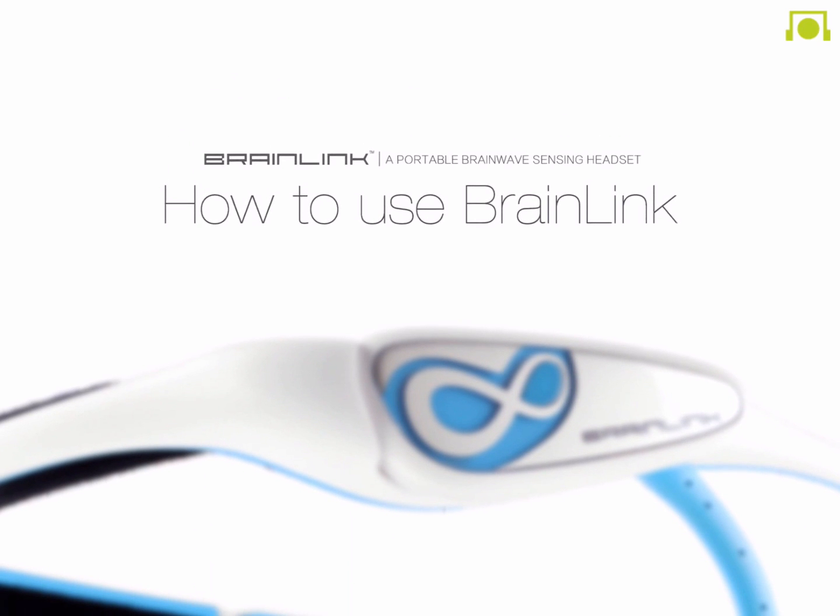Welcome to the BrainLink tutorial. BrainLink is a fun and easy portable mental fitness headband, wearable, which helps you to maintain and achieve your peak mental fitness at your own pace.